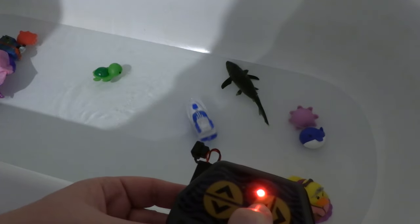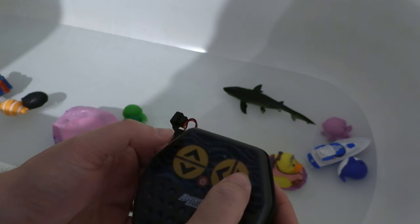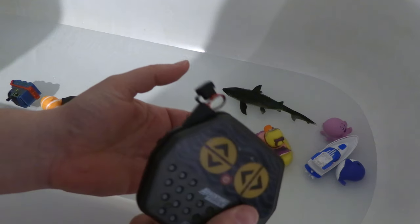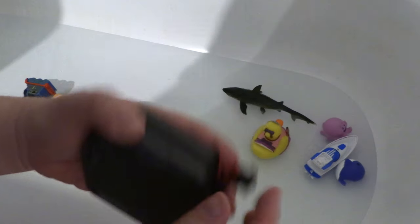It's doing donuts in the water! When you're done, just press the button and it'll turn off, then you can put it away. It takes four double-A batteries for the controller, which tends to be the case with a lot of these smaller remote control things.